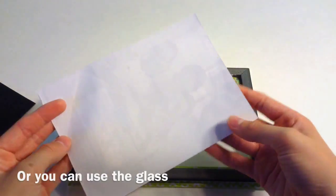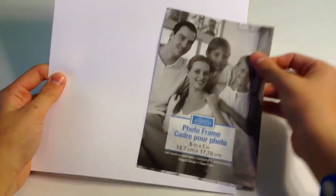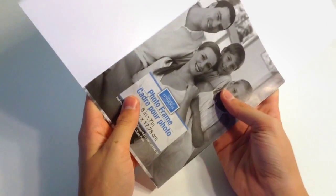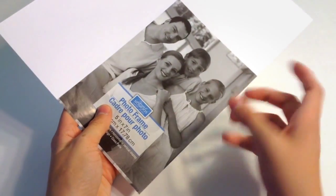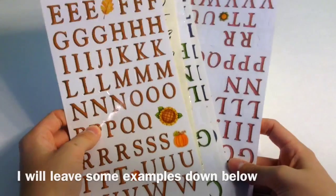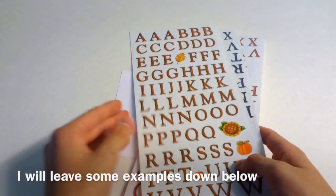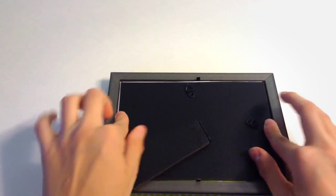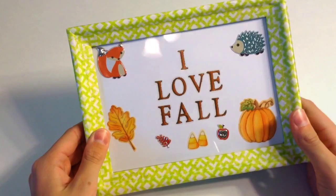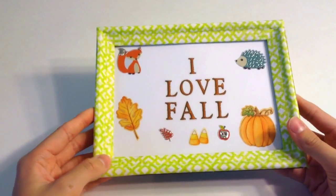First, take your picture frame, open up the back, and take out the little piece of paper inside. Using that paper as a guide, cut a piece of white cardstock the same size as your picture frame. Then take your sticker letters and place them on the cardstock to say whatever you want. Put the cardstock into the frame, close the back, and you have this super cute picture frame you can put on your desk, dresser, or nightstand.